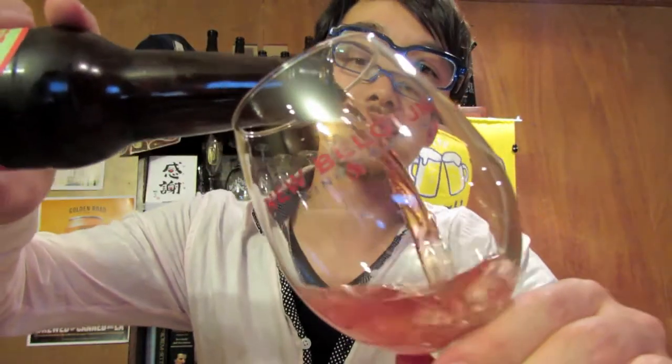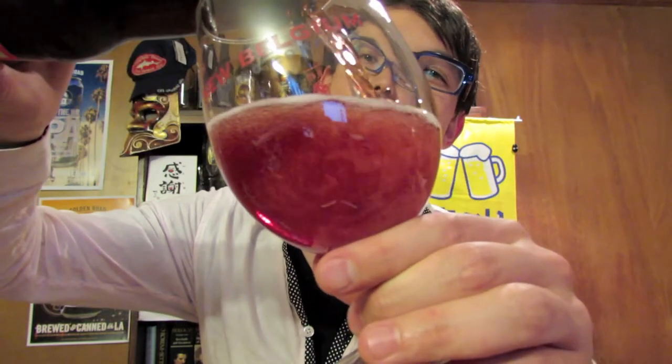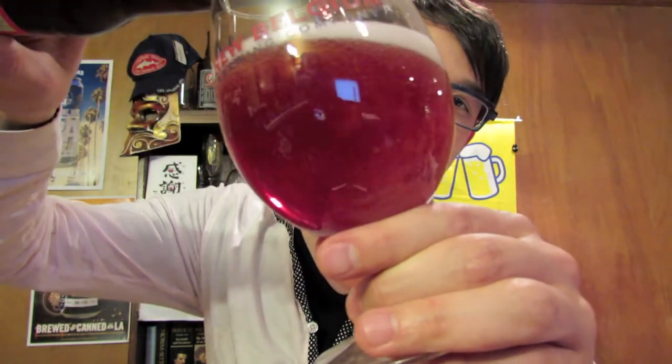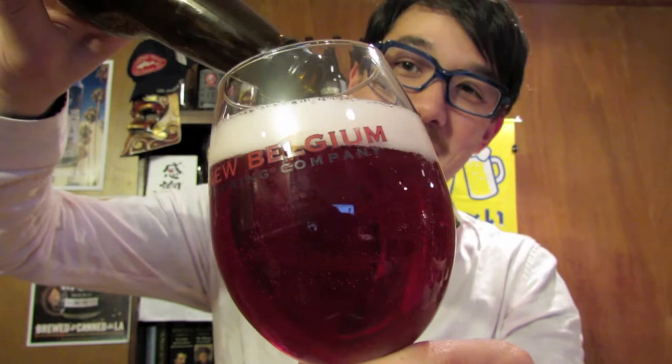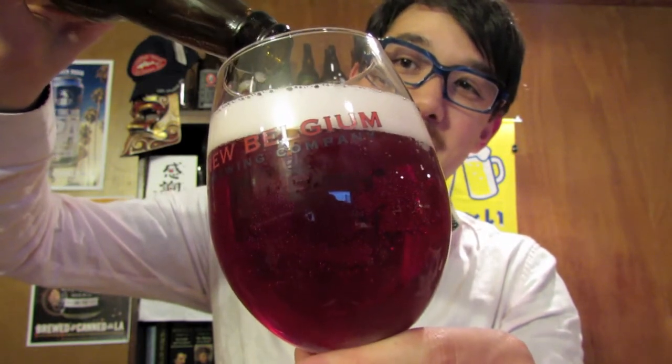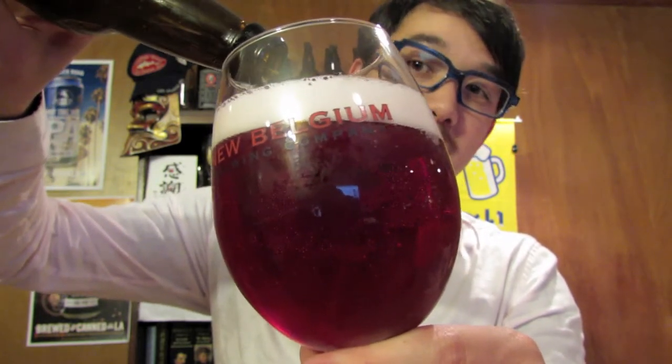Let me go ahead and pour it in my favorite IPA glass — wow, what the heck! That is really crazy, I did not expect that at all. I read some stuff about this beer but I didn't see anything mentioning it was going to be this kind of color. Weird! Anyways, this is the color as you can see — let me check the aroma.